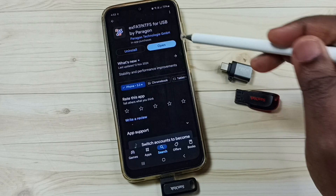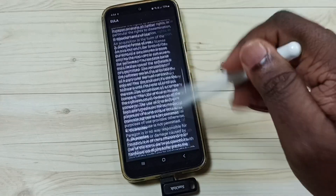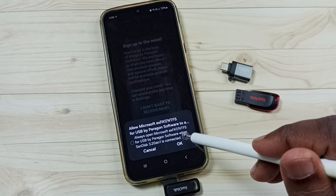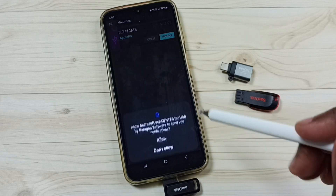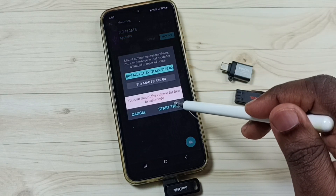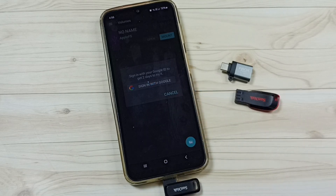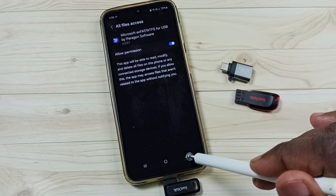Let me open this plugin. Tap on 'I Agree', scroll down and tap 'I Agree' again, then scroll down and tap 'I Agree' once more. Tap OK, then allow this plugin app to mount the USB pen drive. Tap OK, then tap 'Allow', then tap the Mount button, tap 'Start Trial', then sign in with Google and select a Google account. Once signed in, tap 'Open Settings', allow the permission, then go back — it's now mounted.